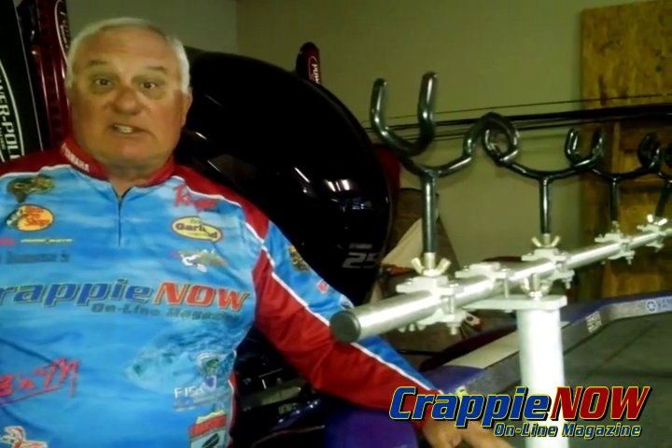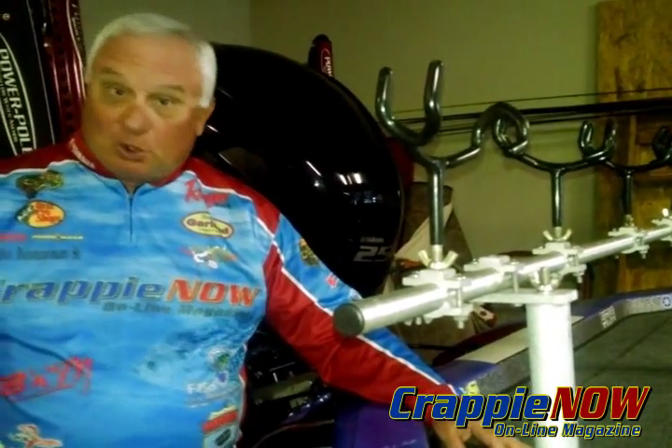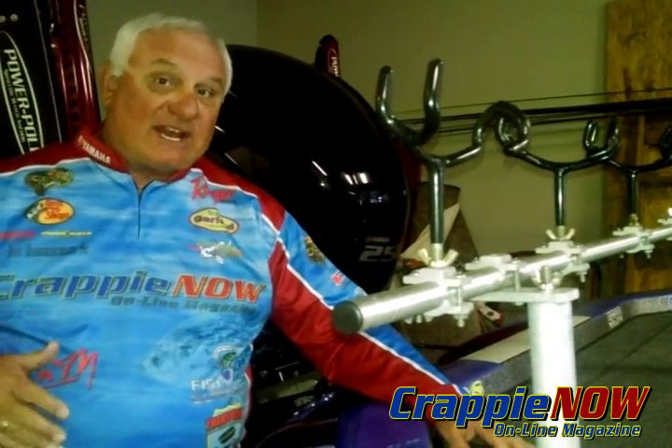Hey everybody, Dan Dabney with Crappie Now Magazine with another how-to rig your boat segment. This particular edition is talking about how to put rod racks on the back of your boat in order for you to pull baits behind the boat. This would be true both for aluminum series and for fiberglass series boats.